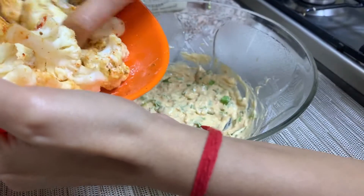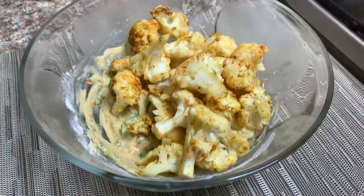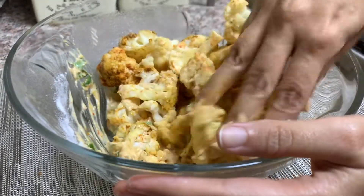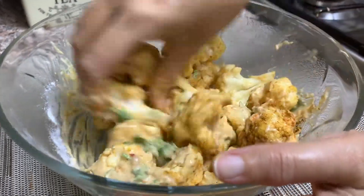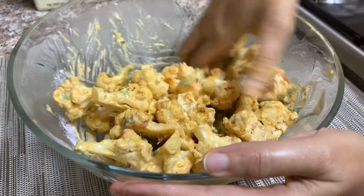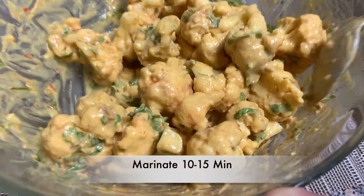Now coat the spiced gobi in the thick batter. You can see the batter is thick and mixing helps coat the gobi very nicely. The consistency should be like this — if the batter is thin or runny, your Gobi 65 will not be crispy. Make sure the batter is thick.